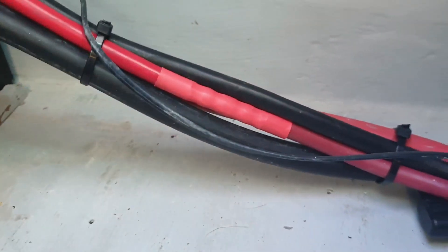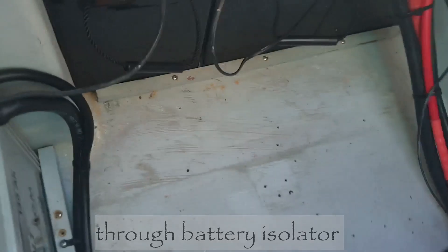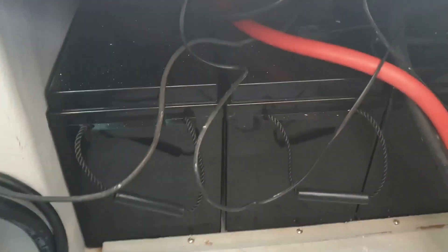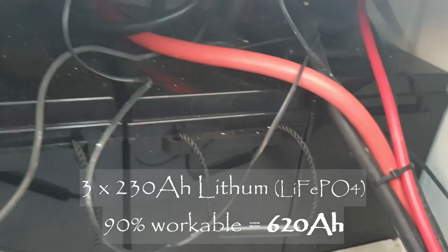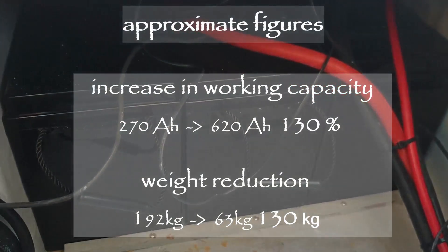We've finished the genset cable coming through the wall and down - there's our join that we've had to extend, wrapped around the corner, and here's our start battery running across. That space you see there is where our AGMs used to be, replaced by just these three batteries which has more than doubled our capacity - now lithium - and lightened the boat by 100 kilos, with much better charging and much better efficiency.